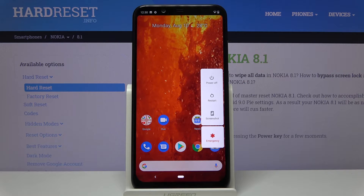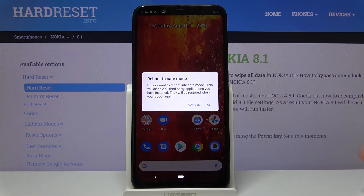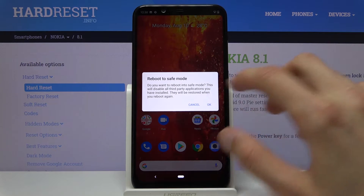Once you see the boot options, hold power off. This will bring up the window to reboot to safe mode, and all you need to do is confirm it by tapping on OK.